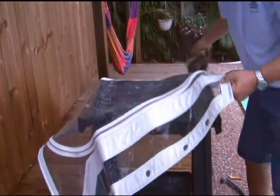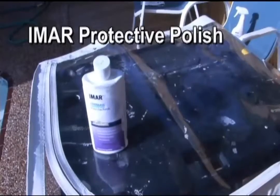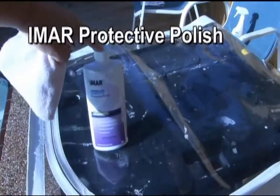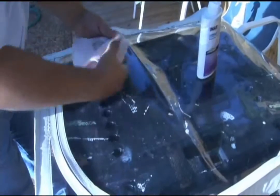Once it's been dried, we're going to move on and use the Imar Stratoglass Protective Polish. We'll put this directly onto a clean soft cotton cloth, then use small circular motions and lightly buff it into our clear vinyl.